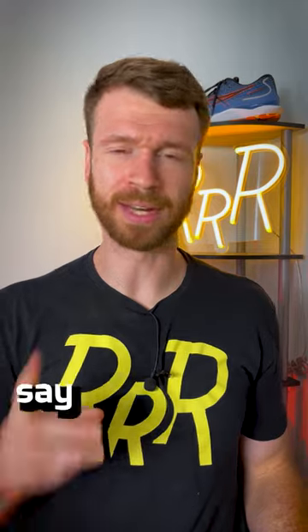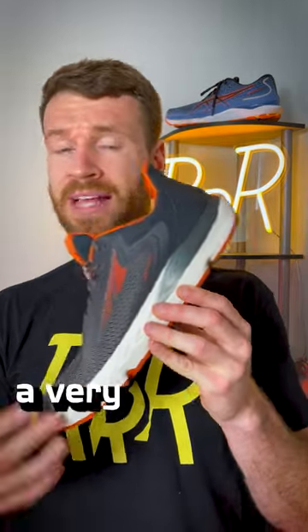Number two is save your running shoes for running — don't wear them casually. The midsole foam has a very limited life and you want to save that output for when you actually need it.